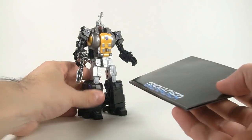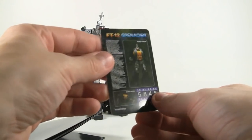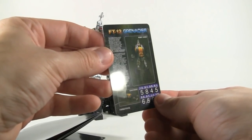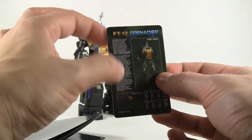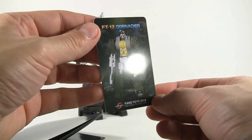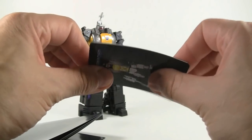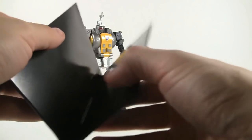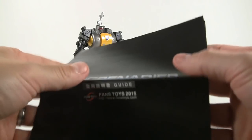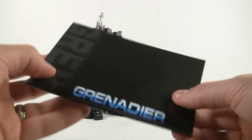Since we're in robot mode, we're going to get him into his alternate mode. Let me show you the instructions. Here's his spec card — it's got all the numbers for robot and alternate mode and a little summary on the back. It's a nice credit card-style plastic card, very collectible. And of course we have the instruction booklet, so let me take a look and then we'll get started.